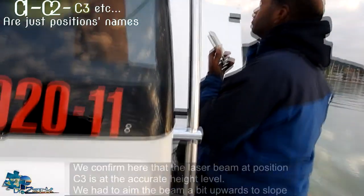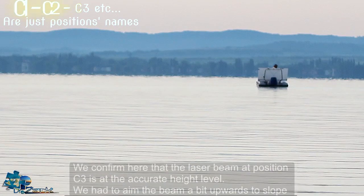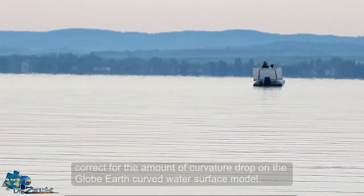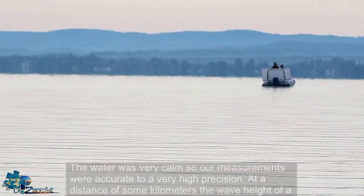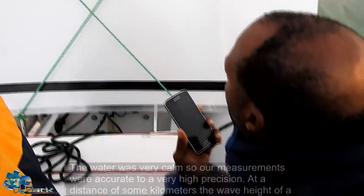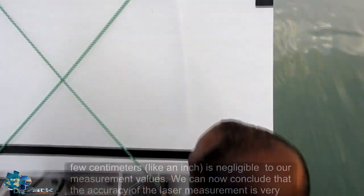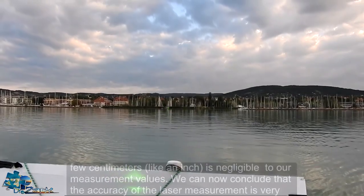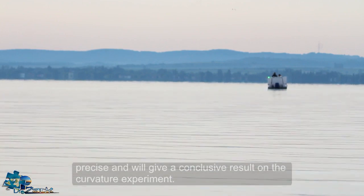We confirmed here that the laser beam at position C3 is at the accurate height level. We had to aim the beam a bit upwards to slope-correct for the amount of curvature drop on the globe Earth curved water surface model. The water was very calm, so our measurements were accurate to a very high precision. At a distance of some kilometers, the wave height of a few centimeters is negligible to our measurement values. We can now conclude that the accuracy of the laser measurement is very precise and will give a conclusive result on the curvature experiment.